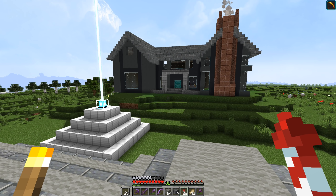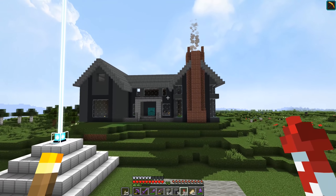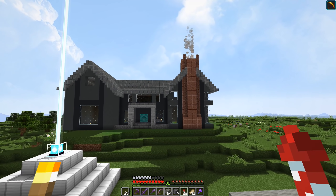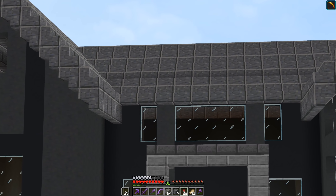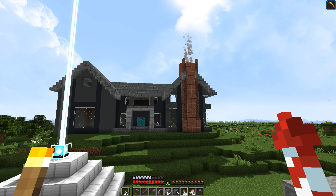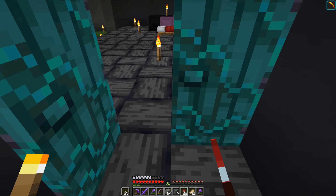I gotta say it's looking pretty dang good - I'm actually a little surprised about how well it's turning out. I'm trying something here - I've got another upside-down stair which gives that lid a bit of overhang, which I thought was kind of cool. I'm gonna leave it off that part there. We've got some windows right there.